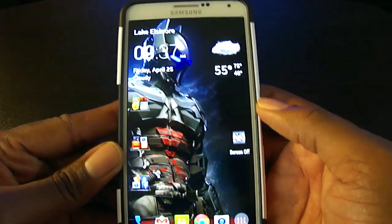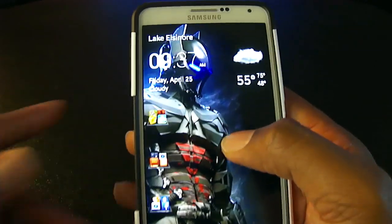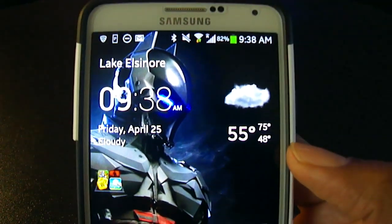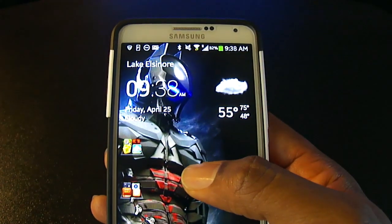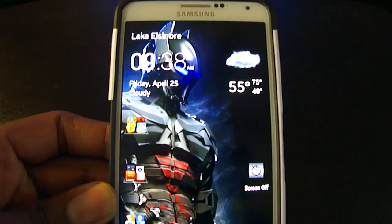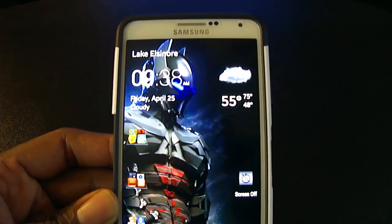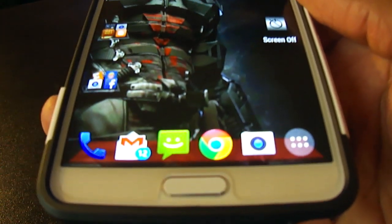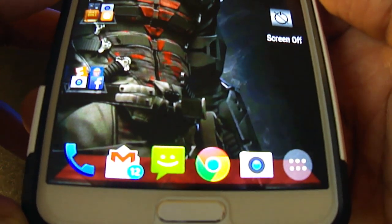I went into the gestures feature and set it up so that if I double tap my screen, it brings up my notification bar — and if I double tap again, that goes away. I think that is a really cool feature that you can definitely do too with Nova Launcher.